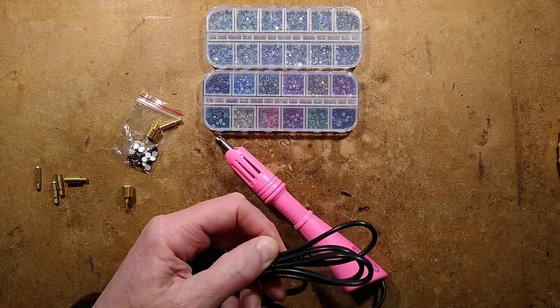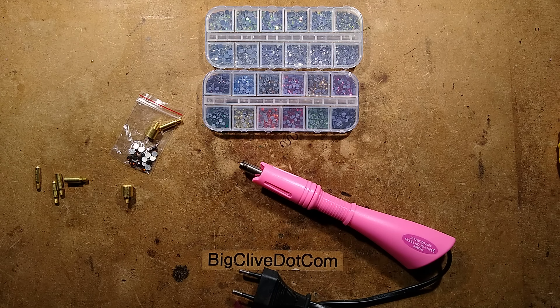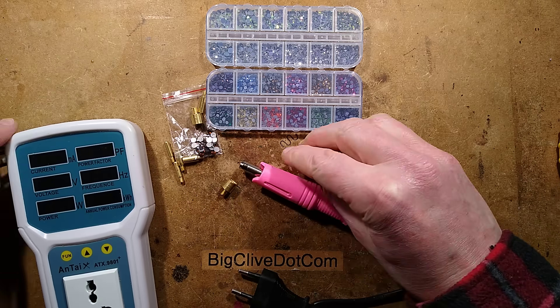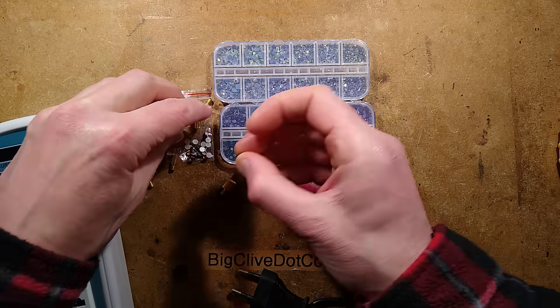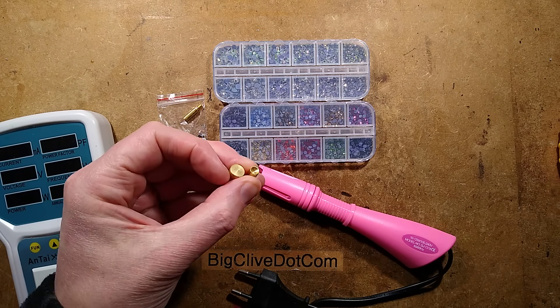I'll plug this in and get the hoppy's little sibling, and I'll choose the bit I'm going to use for this. I reckon let's go for the bigger crystals. So basically what we're getting with this, we've got loads of little cups — let me show you this closer.